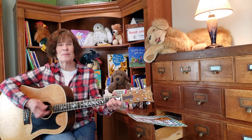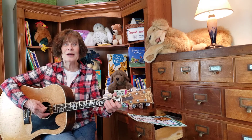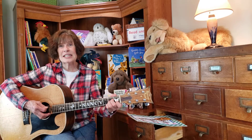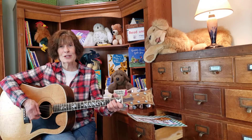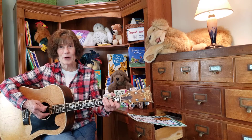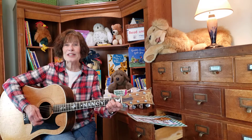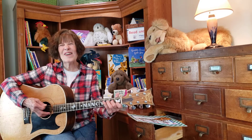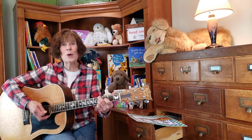Boom, boom, boom. The ants go marching nine by nine. Hurrah, hurrah. The little one stops and he was feeling fine. So they all went marching down in the ground to get out of the rain. Boom, boom, boom. The ants go marching ten by ten. Hurrah, hurrah. The little one stopped and said, let's do it again. And they all went marching down to the ground to get out of the rain. Boom, boom, boom, boom.